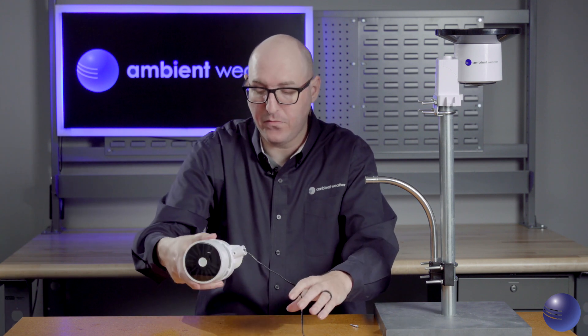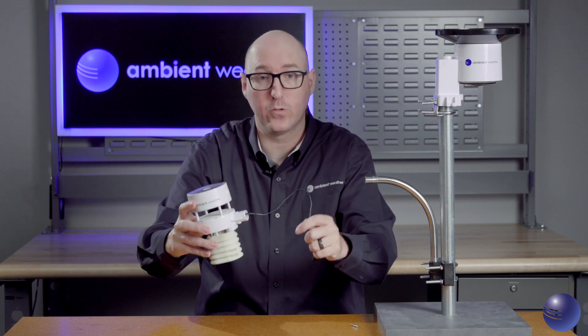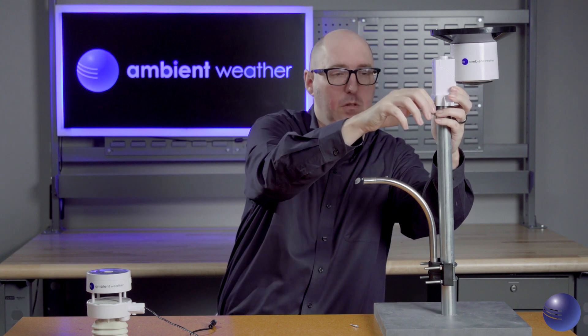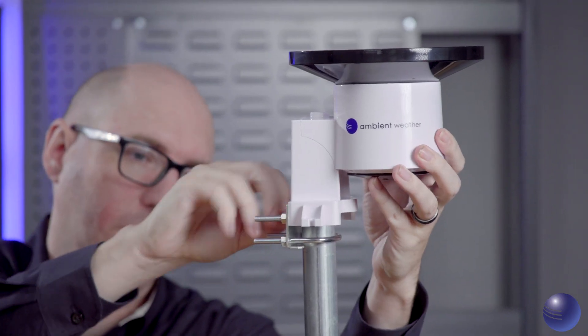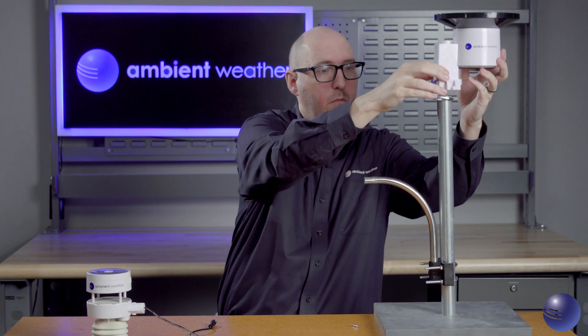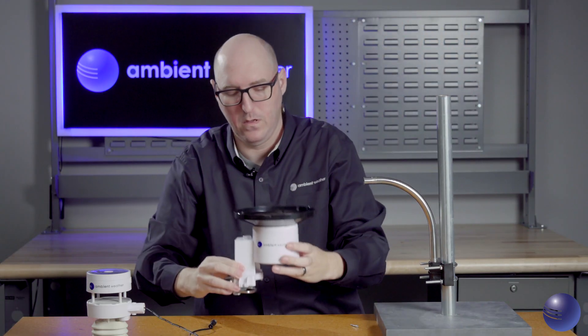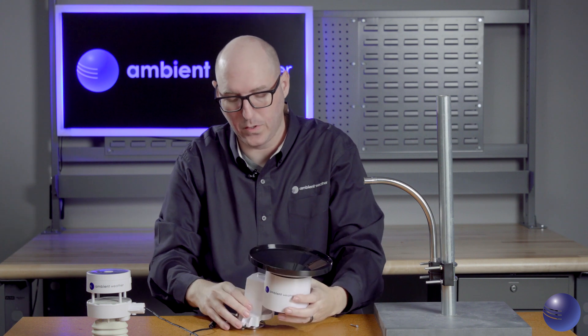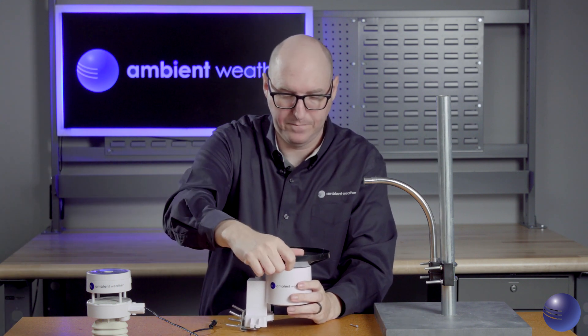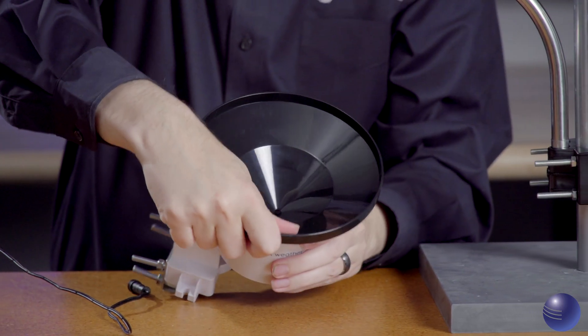Now that we've finished with the ultrasonic array, we're going to move on to our rain gauge. We'll go ahead and loosen the nuts on the U-bolts and remove the gauge. Then we'll remove the rain cup itself by turning it off.